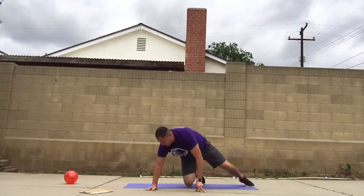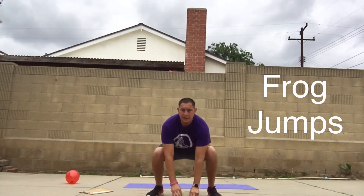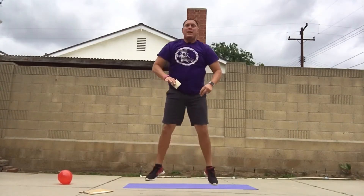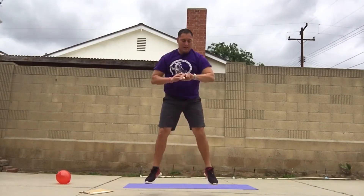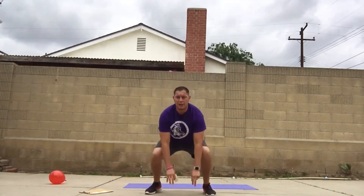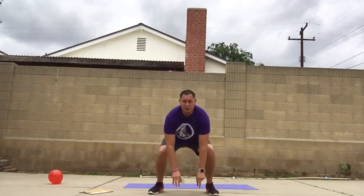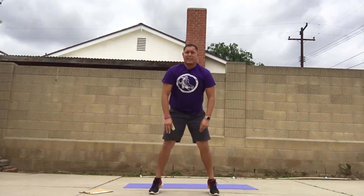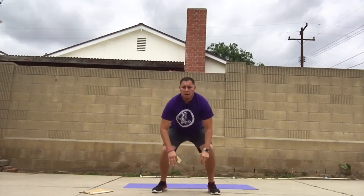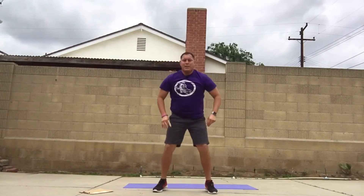Working on that core today! Moving on — number three, frog jumps! Slide down, get low, hop up. Keep going, drop that bottom. Even if you don't go high off the ground you can modify it — go on your toes, as high as you can. Frog jumps, drop that bottom. Next one, let's go — twisted lunges!